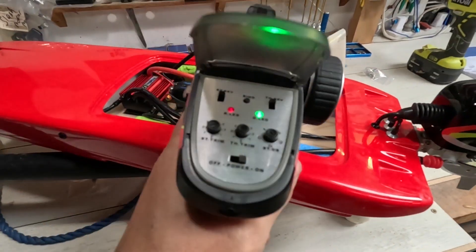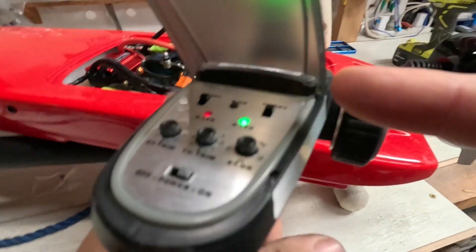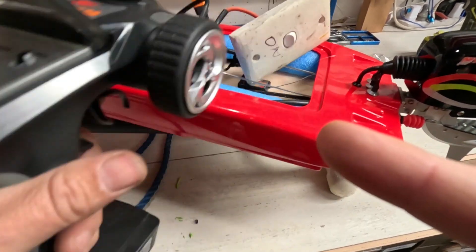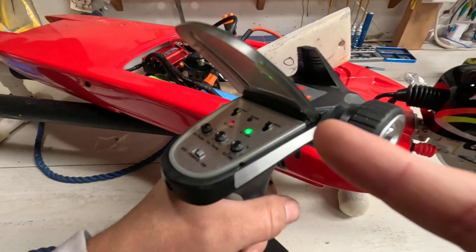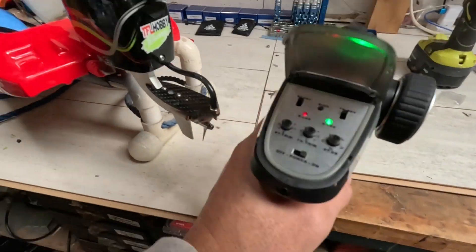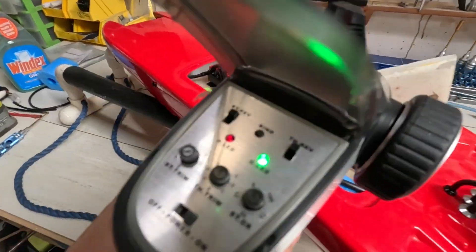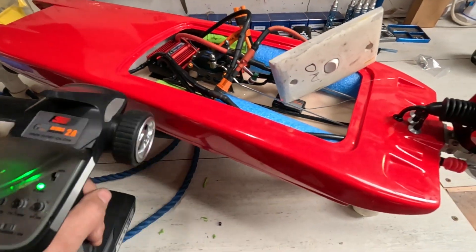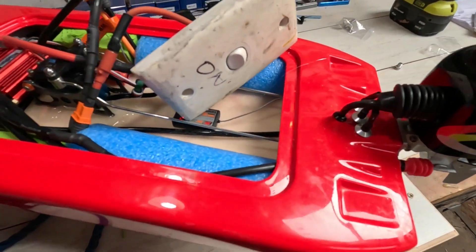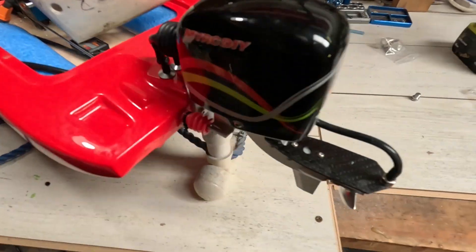It didn't work straight away because the throttle had to be in reverse to do its beeping thing — it was doing a constant beep because the throttle was the wrong way around. I got the wires the right way around for the first time ever on this — when it's so simple to change I actually fluked it. Steering — let's see which way it's going.